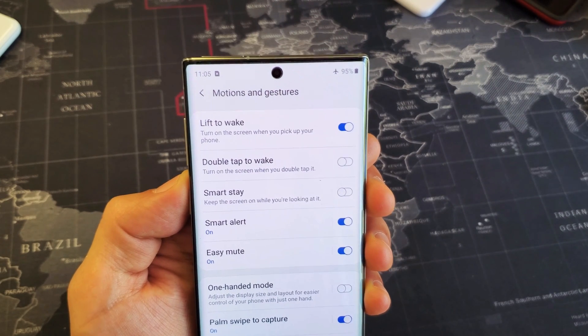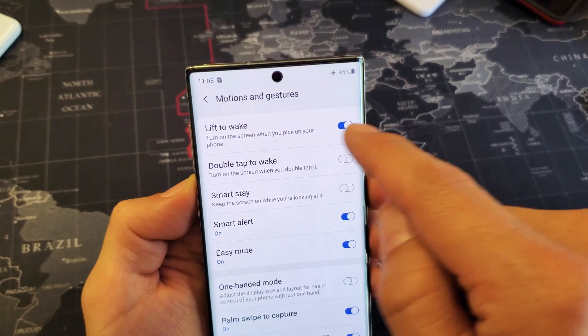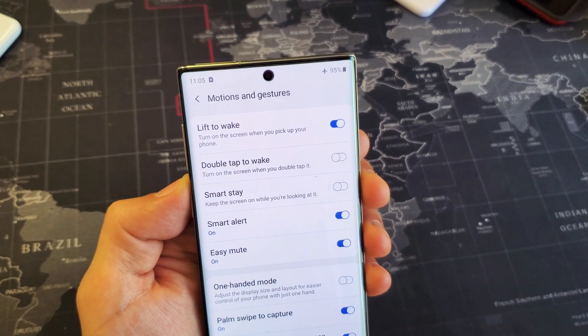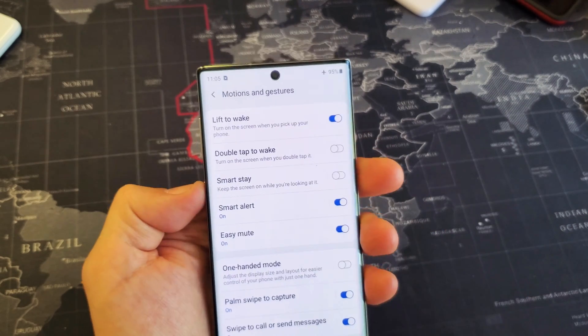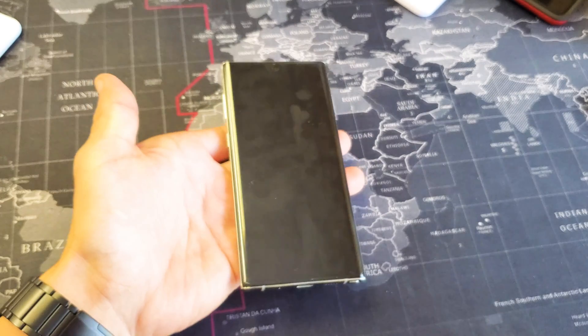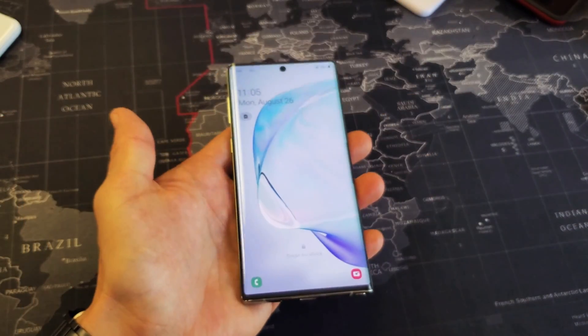So you have a Samsung Galaxy Note 10. I'm going to show you how to turn the Lift to Wake on and off. I currently have it on. To turn on the screen when you pick up your phone — so basically, if I have my phone asleep and I lift it up, it's going to turn on automatically.